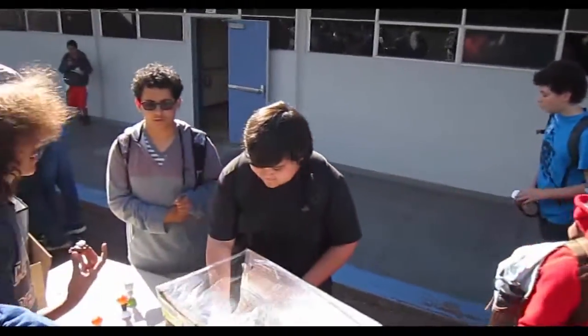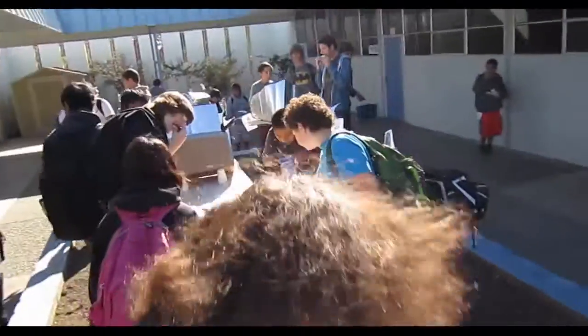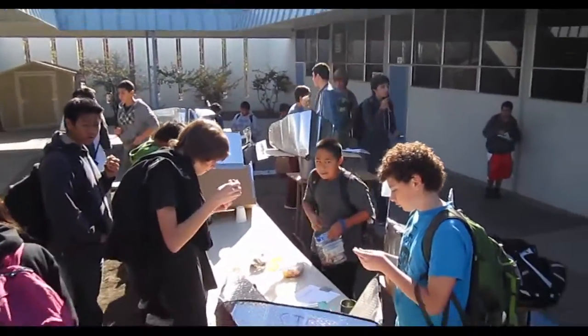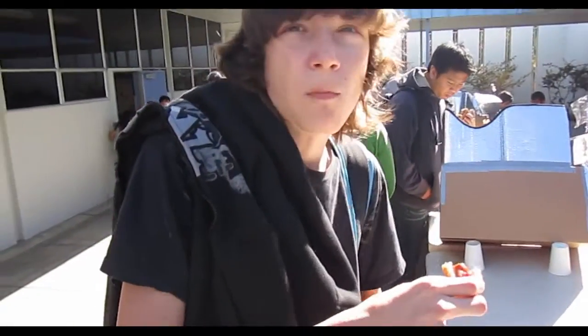Say hi to the camera! Hi. Hello. How was your food? It was fine. It was good. What'd you have? Baked bacon. Oh yeah. Dmitri, how's that food? Thanks. Compliments to the chef. Oh, that was you.